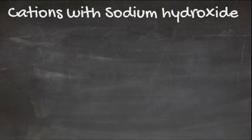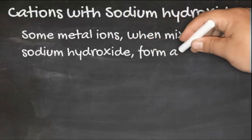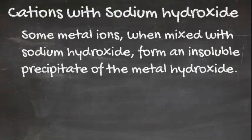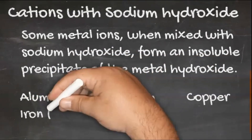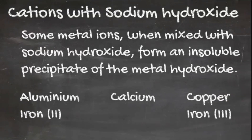Sodium hydroxide can also be used to identify some metal cations. The following will form an insoluble precipitate of the metal hydroxide: aluminium 3+ ions, calcium 2+, copper 2+, iron 2+, and iron 3+ ions.